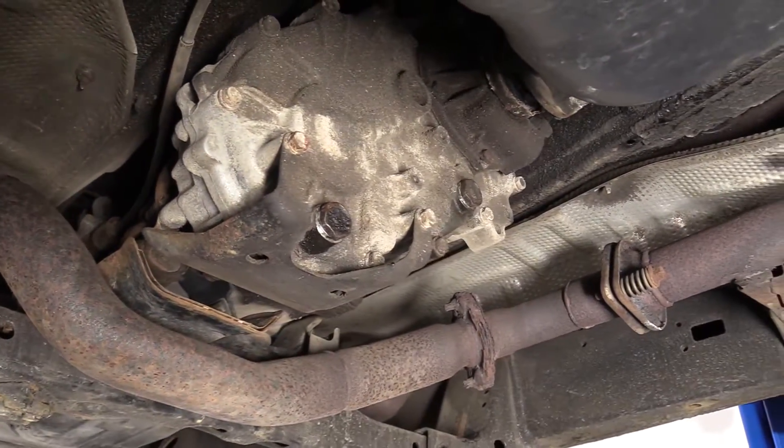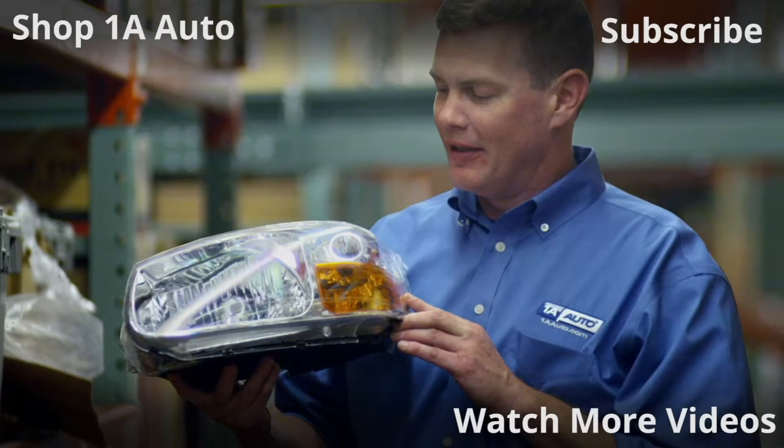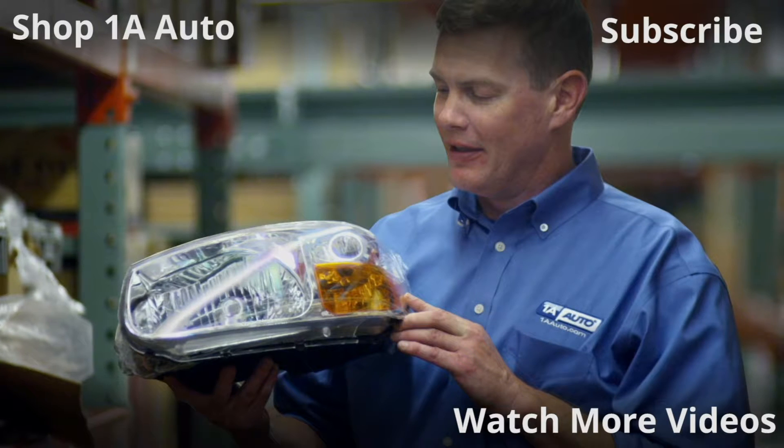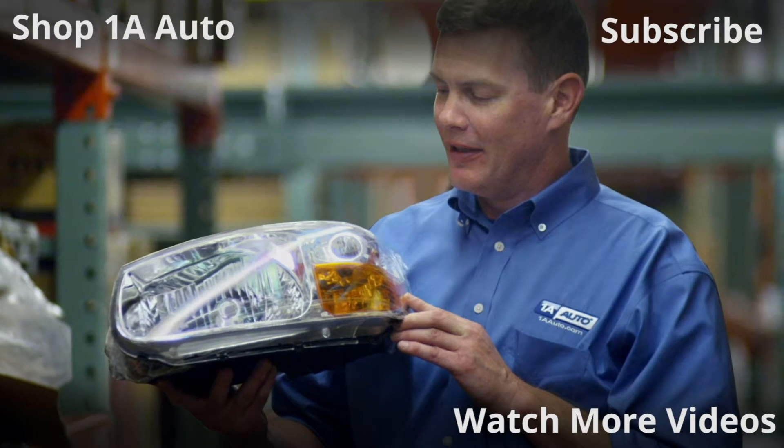Definitely tight. We'll clean this down the rest of the way. We should be all done. Thanks for watching. Visit 1AAuto.com for quality auto parts shipped to your door — the place for DIY auto repair. And if you enjoyed this video, please click the subscribe button.